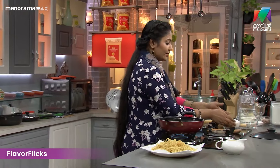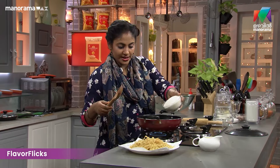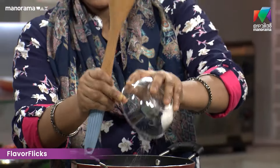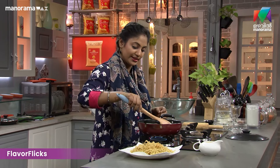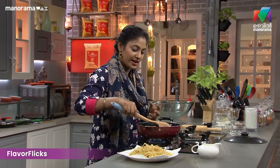We will put it in the middle of the pan. If you have water in the pan, you will have a lot of water. Then we will put the pan in.